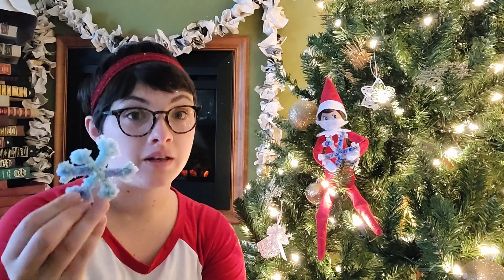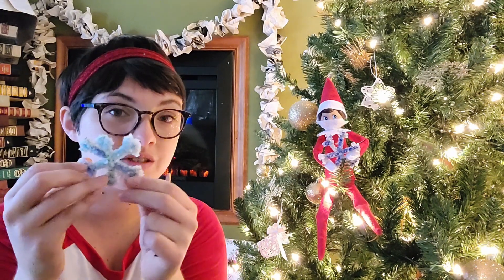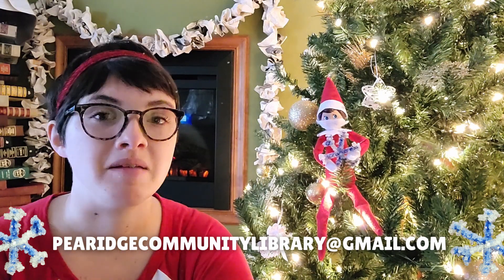Dewey, can you believe how easy these were to make? Because I sure can. Dewey wants to see all of your gorgeous creations. If your moms and dads can take pictures of you holding your crystal snowflakes and email them to PRidgeCommunityLibrary at gmail.com, we would love to see them and post them on all of our social media pages. Goodbye everyone, and have a Merry Christmas!